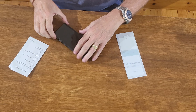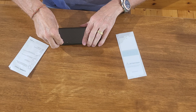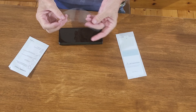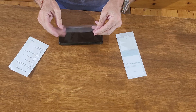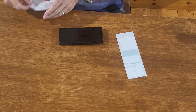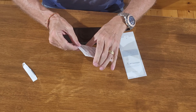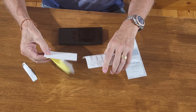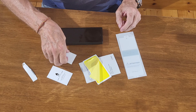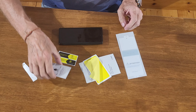First thing to do — pull off the existing screen protector from where it's damaged. It comes off nice and easy, very easy. It's flimsy plastic but it did a great job of protecting the screen. Let's pop that to one side and, without dirtying the screen, undo the cleaning tools.